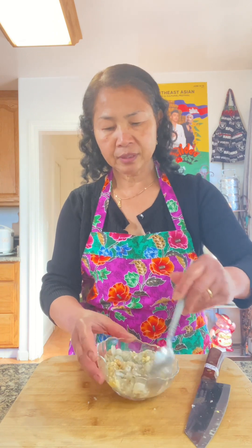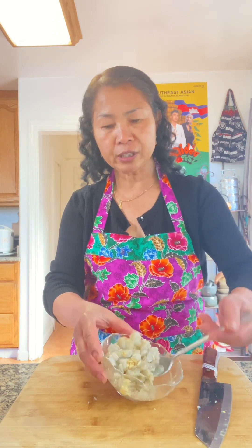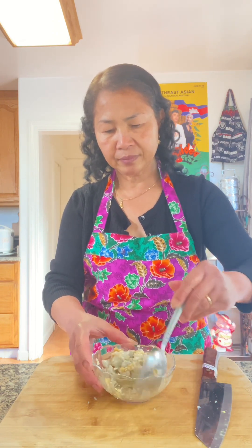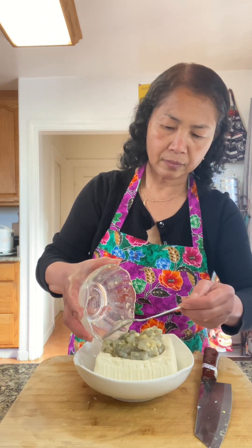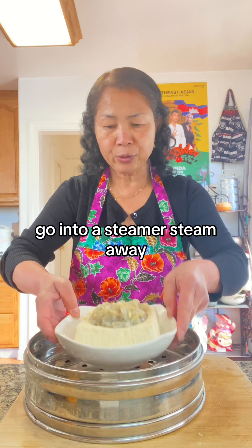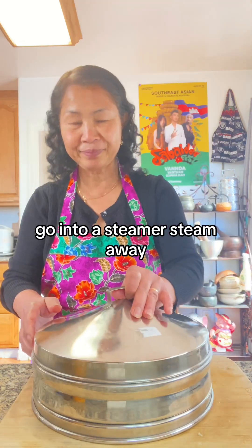Marinate. Then go into a steamer. Steam away.